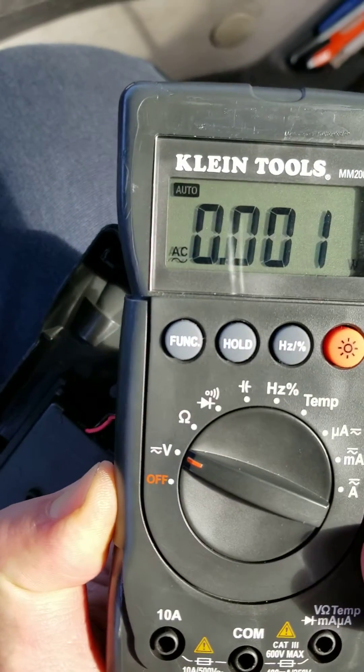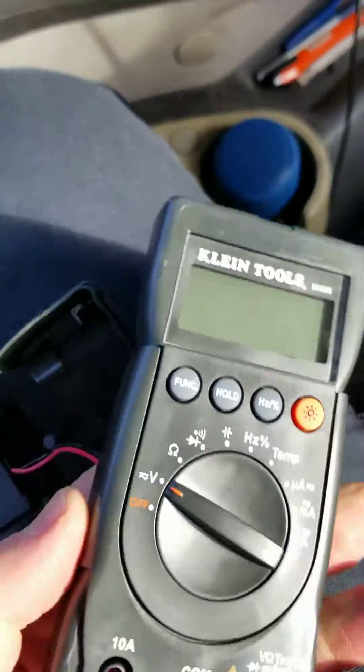There it is — that's my finger on the back of it. Voila. So there it is, I took it off.